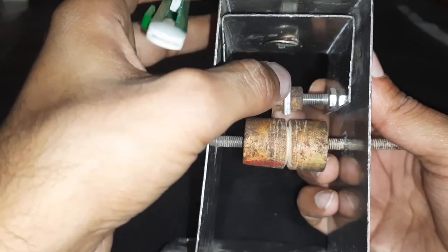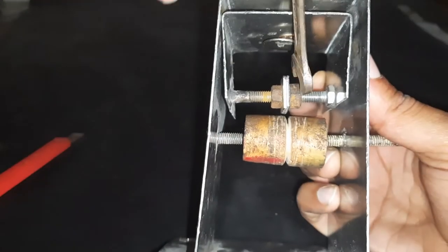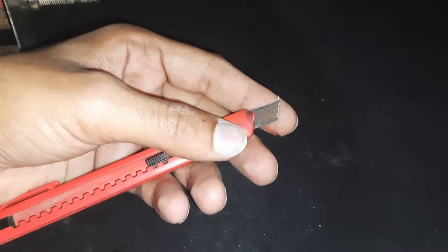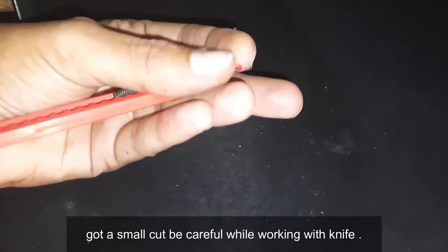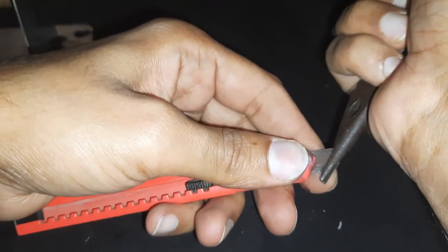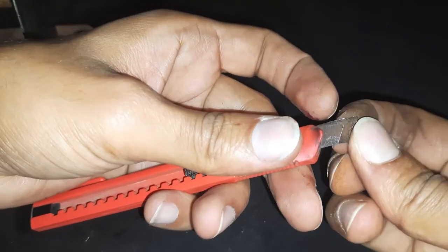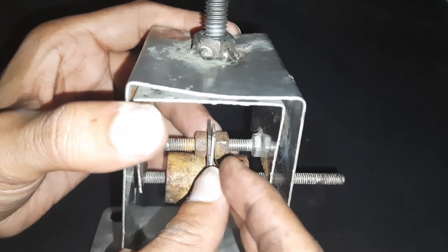It should be aligned with the blade we will put above. I am taking a blade from this knife and I will put the blade between these nuts.